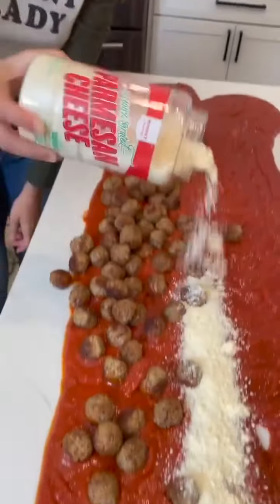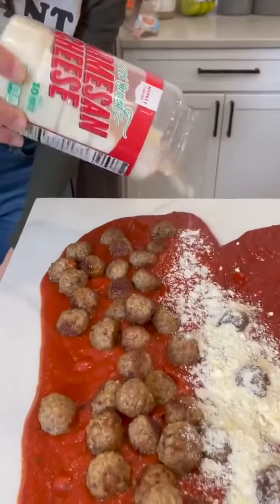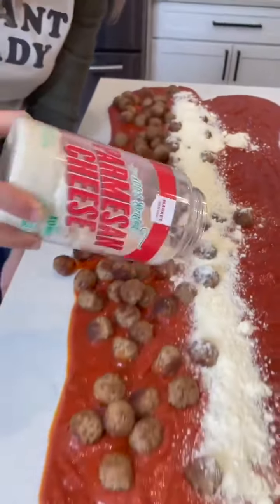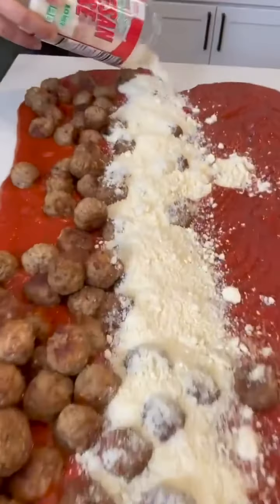So that's parmesan cheese — you just go in a straight line, yeah. Everyone loves good cheesy spaghetti. You want to make sure that you're getting enough in there.